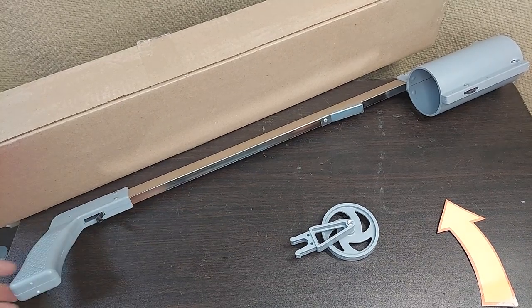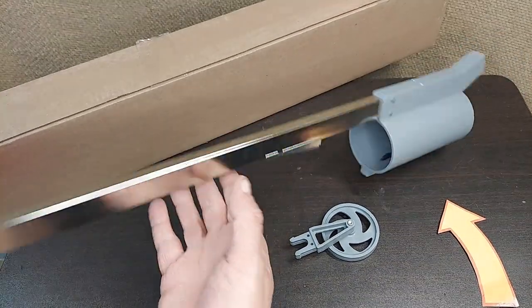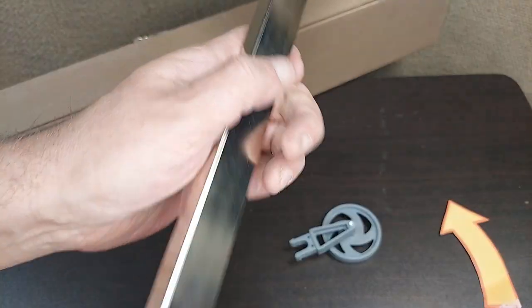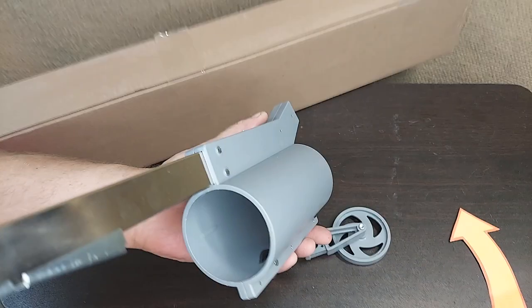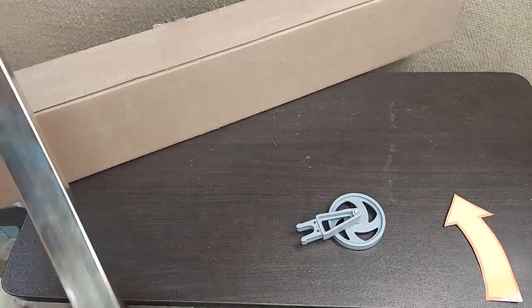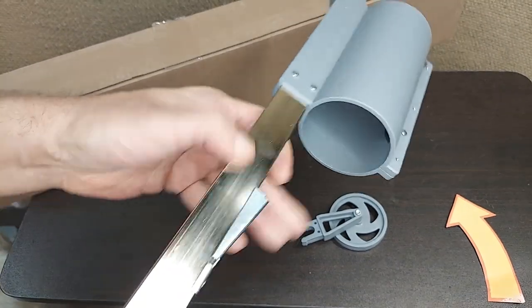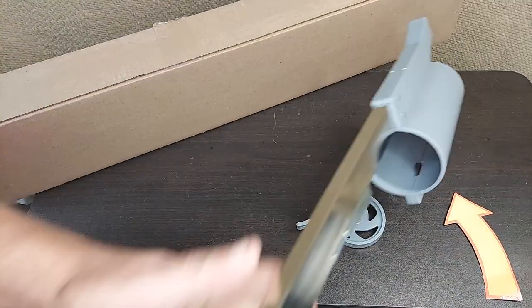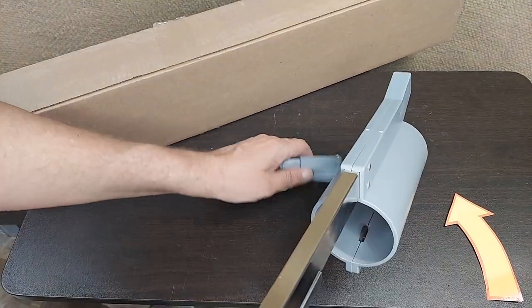We're taking a look at what comes in the box when you get one of these made in the USA Krylon paint sprayers. This is designed for spraying at a distance, usually down. What you've got is a trigger on this pistol grip, and a long aluminum handle that doesn't extend or anything. You'll get it in a long box — it's about 30 something inches long so you can walk comfortably with it.